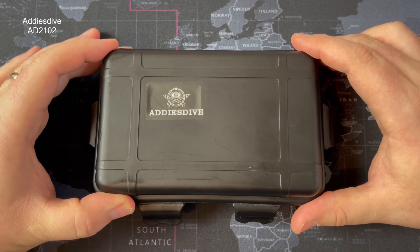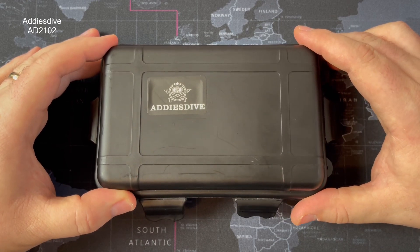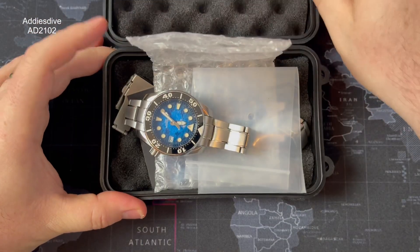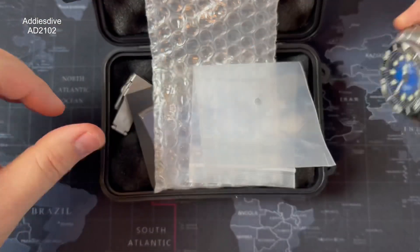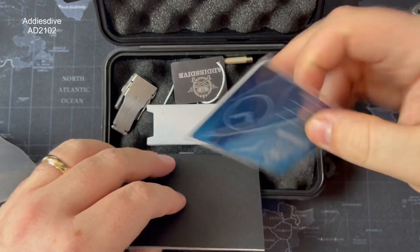So this is the watch. Excuse my voice, it's definitely on its way out — enjoying the Formula One a bit too much. This is the Addiesdive, it's a Sumo homage. This is the watch we'll be looking at — it's got all the packaging inside, comes with an instruction manual, tang tool to help adjust the bracelet.